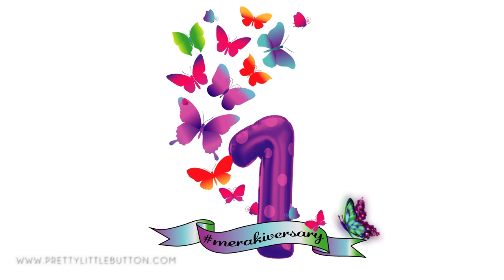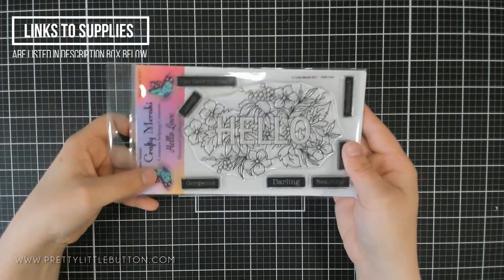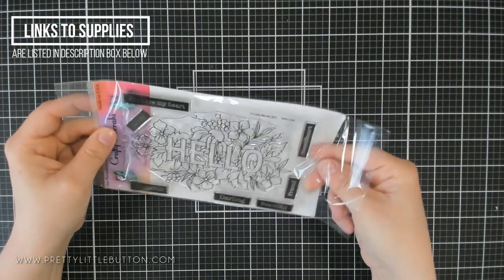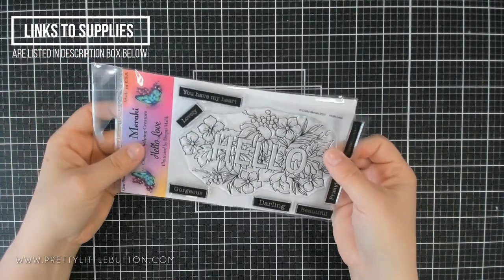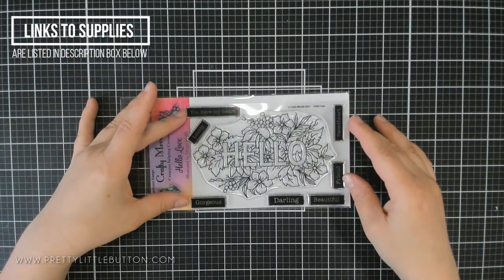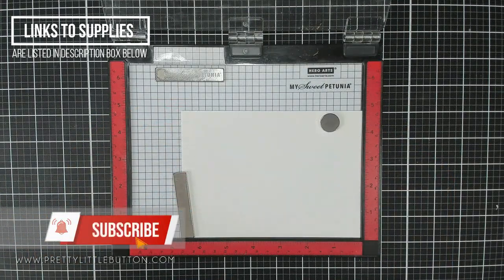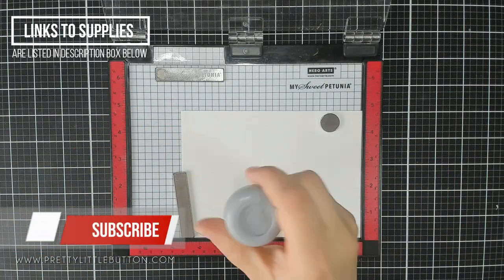I am using the Hello Love stamp from Crafty Meraki, which has been released today. It is a beautiful Hello floral image — it's got the word Hello in the middle, nice and bold with all the florals around the outside. And it also comes with some great bold sentiments to go with it.